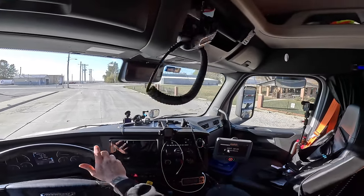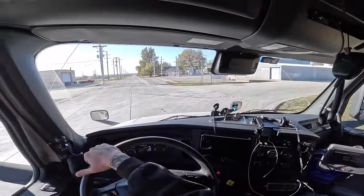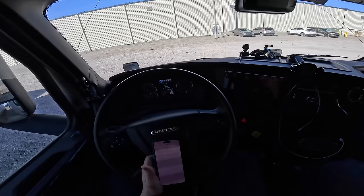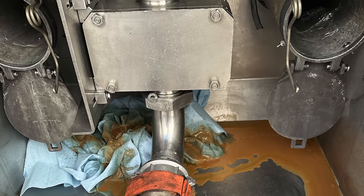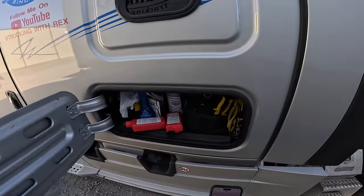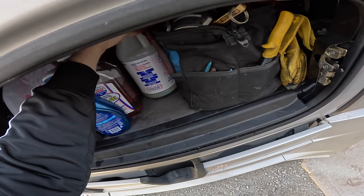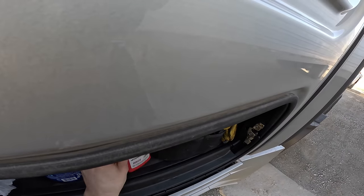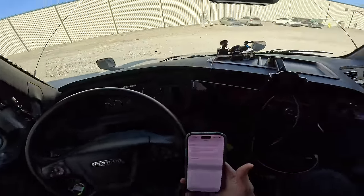We just got unloaded and we're headed over to get our empty scale ticket. This pump was leaking like crazy. Let me go in and get a scale ticket — this load is done. I sent pictures and a message to Road Assist about the leaking pump. I filled up a five-gallon bucket of digest and also messaged my dispatcher with pictures to let him know this pump is leaking. It is really cold out here.